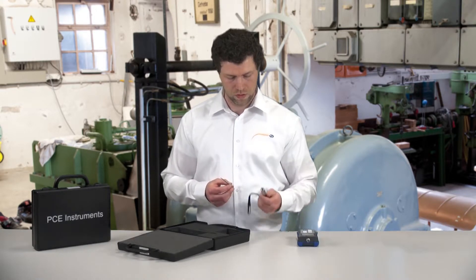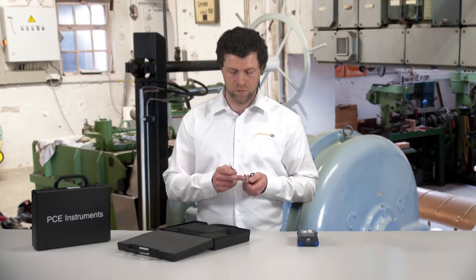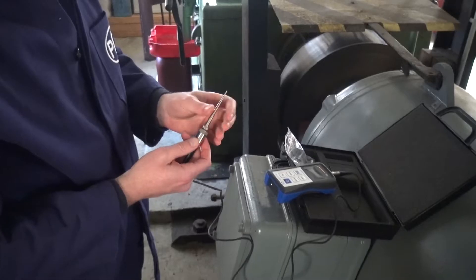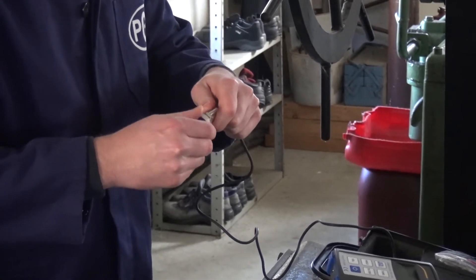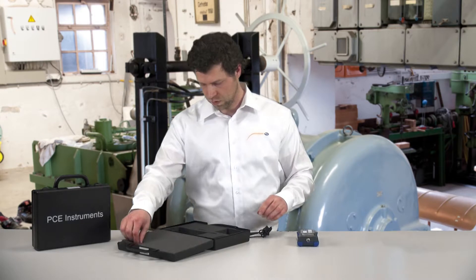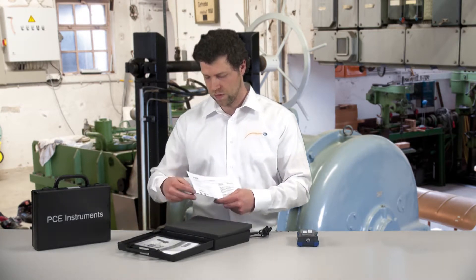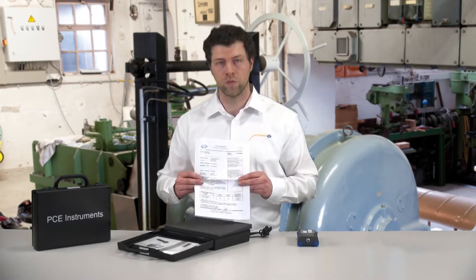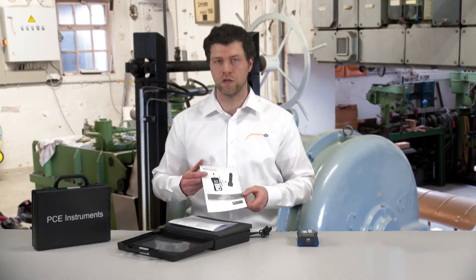Both the probe tip and the magnet can be attached to the bottom surface of the sensor. There is a screw hole, and the probe tip and the magnet can be screwed on here. Also included in the delivery is the calibration certificate to prove the measuring exactness, and a multilingual user manual.